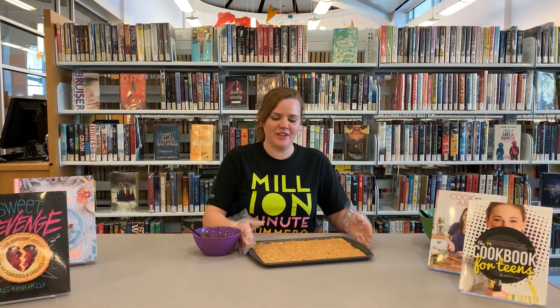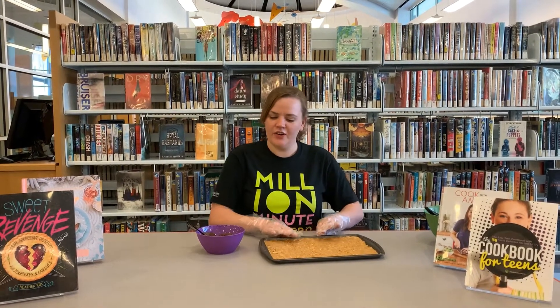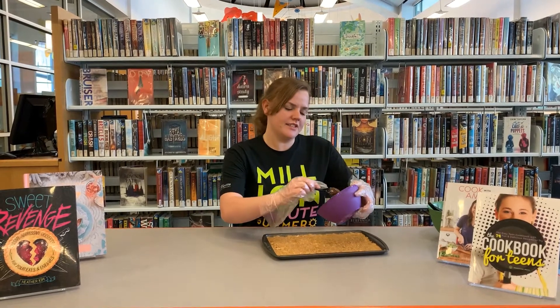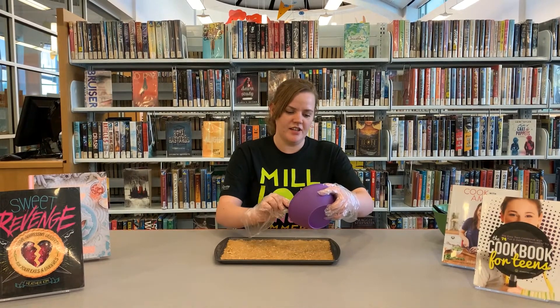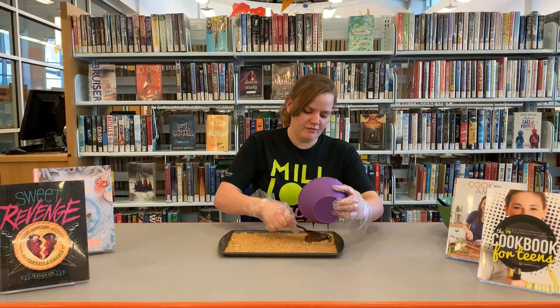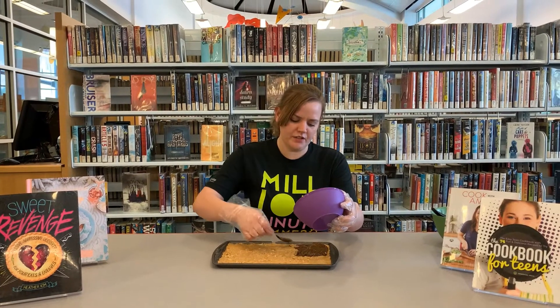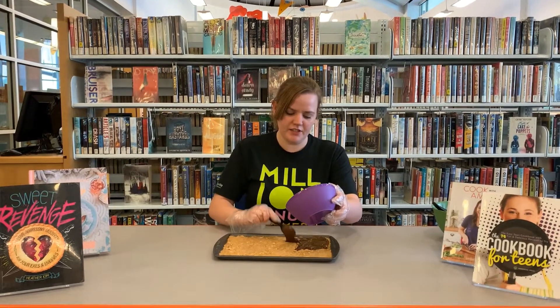We have our base of our peanut butter bar. I have mashed it down and leveled it out on our pan, and also our chocolate and peanut butter mix. We put it in the microwave and melted it for about two minutes off and on, stopping and stirring it and then melting it a little bit more. So now let's add our top layer — on top of our graham cracker, powdered sugar, and peanut butter bottom, we're just going to even out our chocolate. After we do this, we'll put it in the freezer for a few hours, then bring it out and it's all done.